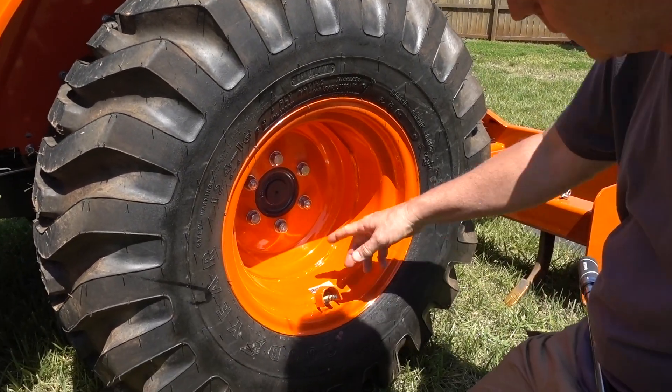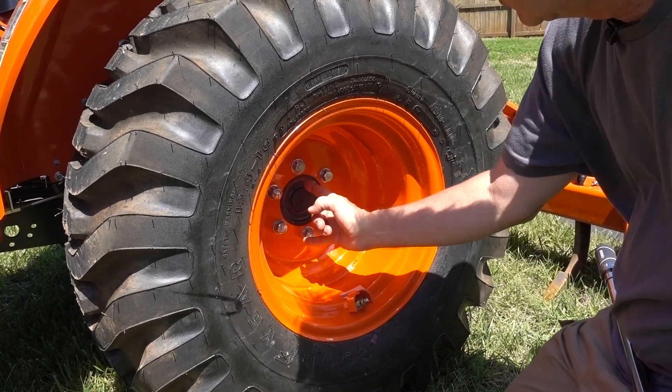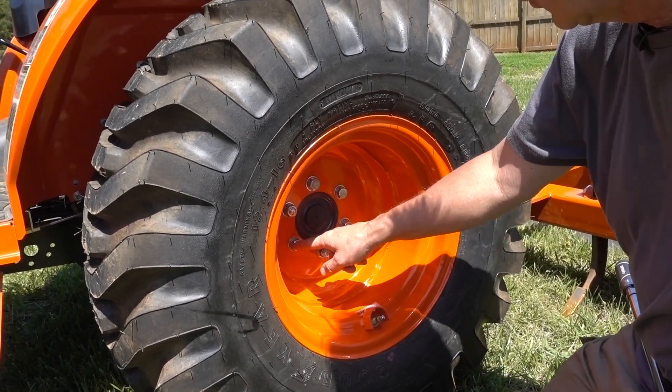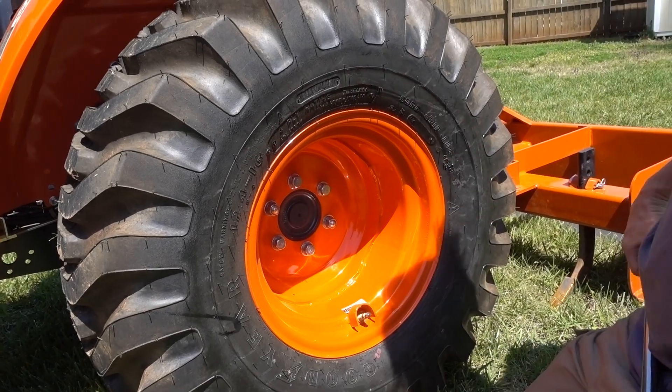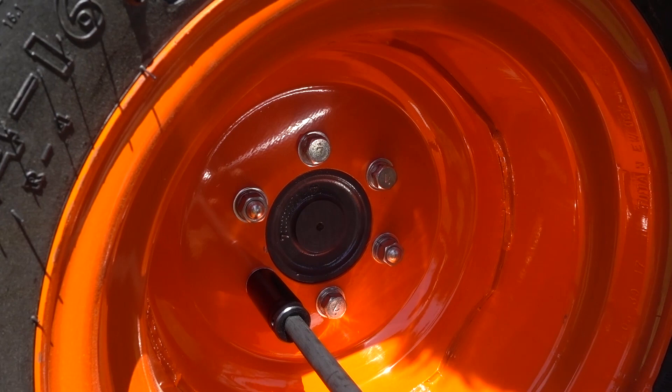You want to torque these. You've got two nuts and you've got four bolts — two there and two there. So you want to torque these in a star pattern, just like you would on a car or any other wheel that you'd be torquing. So we're going to torque this.